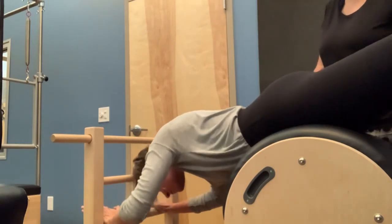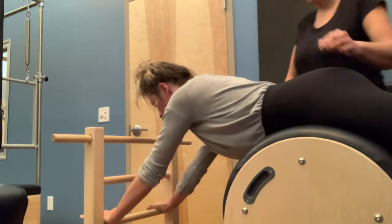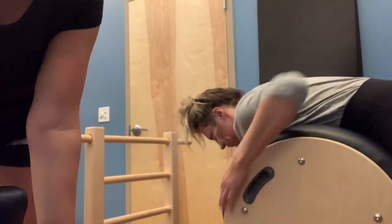Lengthen those arms out long, coming all the way up. And then slide the pubic bone back off the barrel, coming all the way back up to standing. Beautiful.